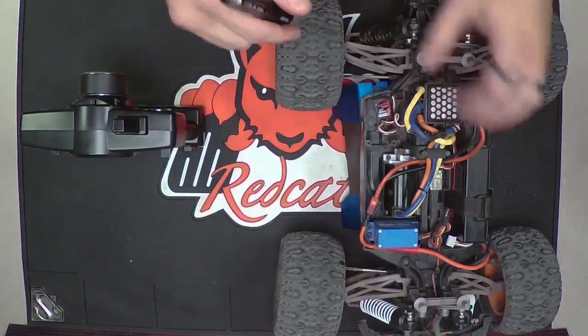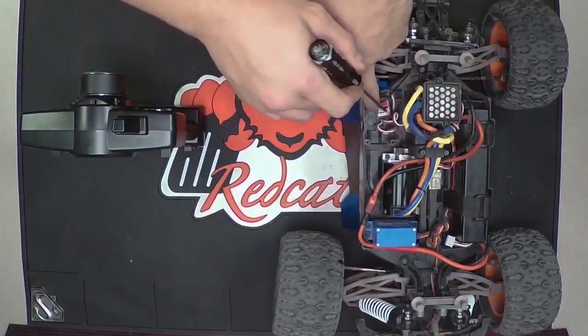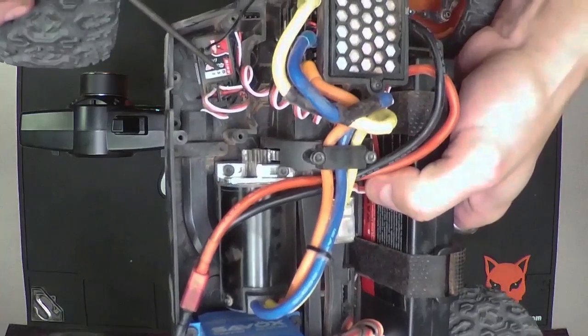Get into the receiver itself and there's going to be a 1, a 2, a 3, and a B, and then it says bind up top here. It's basically a little button that's on the receiver itself right here.